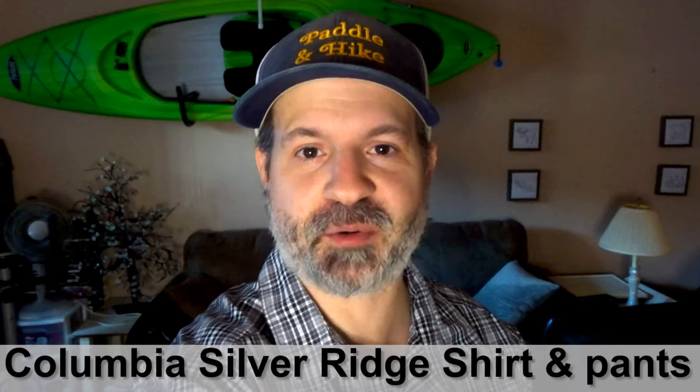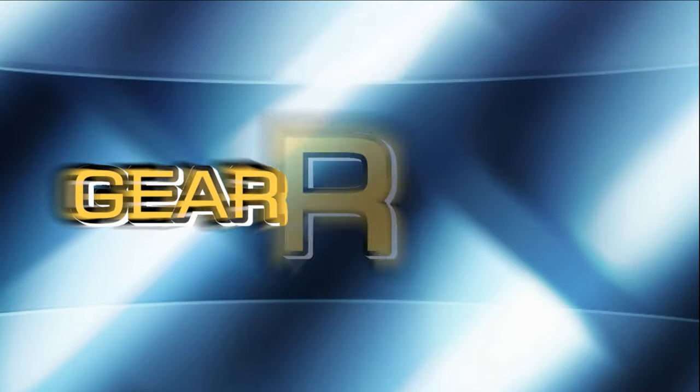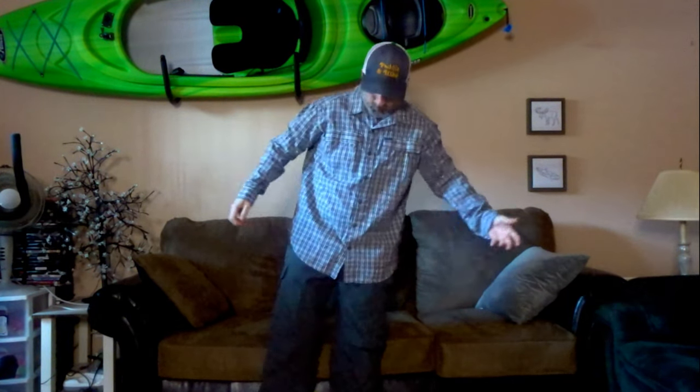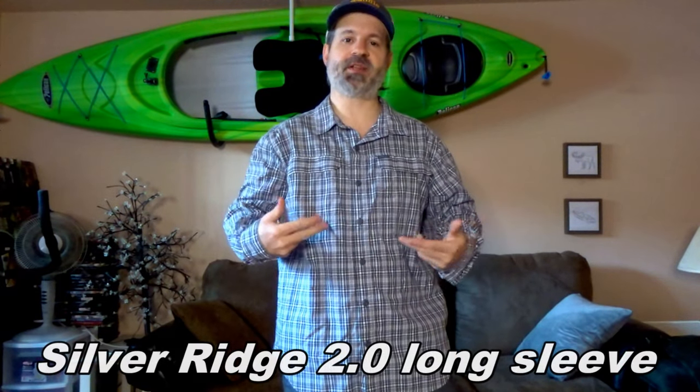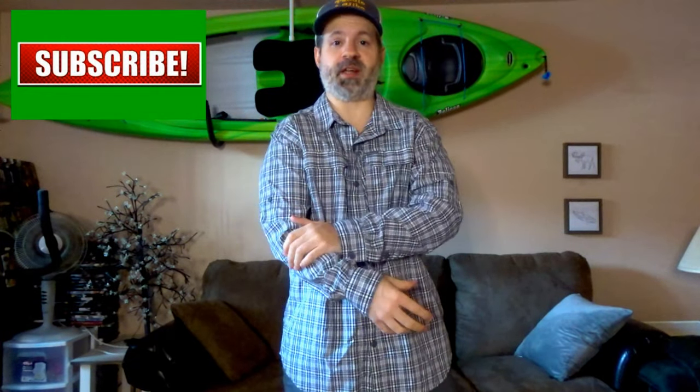Welcome to panel hike. Today we're going to talk about the Columbia Silver Ridge shirt and pants. We'll start with the shirt — this is the Columbia Silver Ridge 2.0 long sleeve. I love this shirt. I've been hiking with it a lot; it feels great and the texture is really nice.